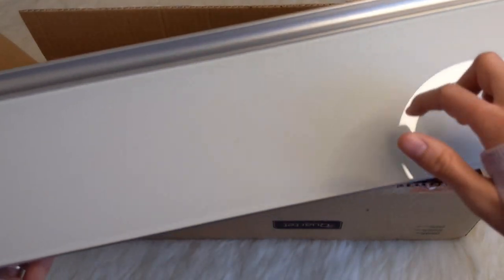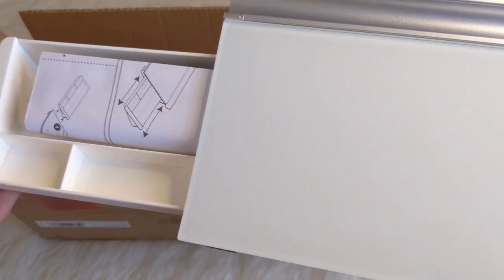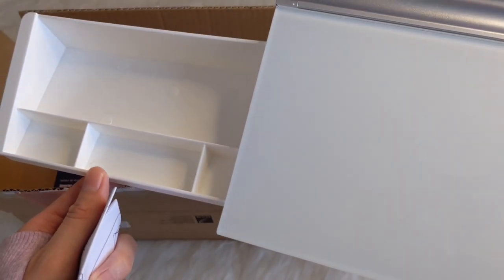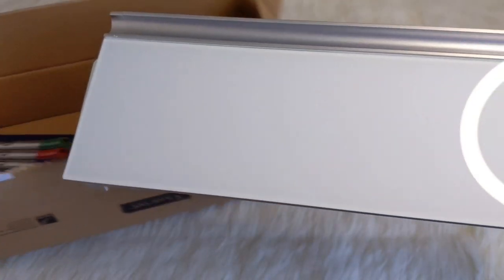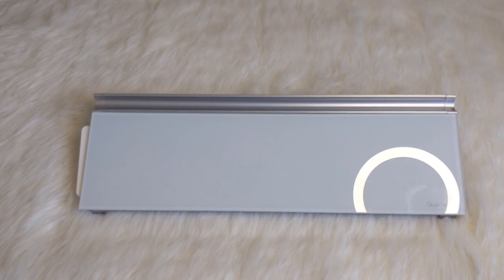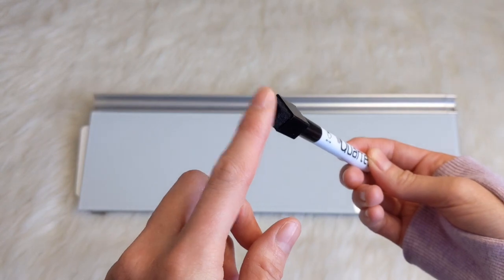This is the Quartet Glass Desktop Computer Dry Erase Board. It does have a glass cover on the front — non-absorbent glass, which means that the board doesn't stain or ghost. It does have a hidden storage on the left-hand side where you can put your markers, erasers, and any accessories you'd like so that they're nice and hidden. Let me just move this box so you can get a better look at how the board looks.